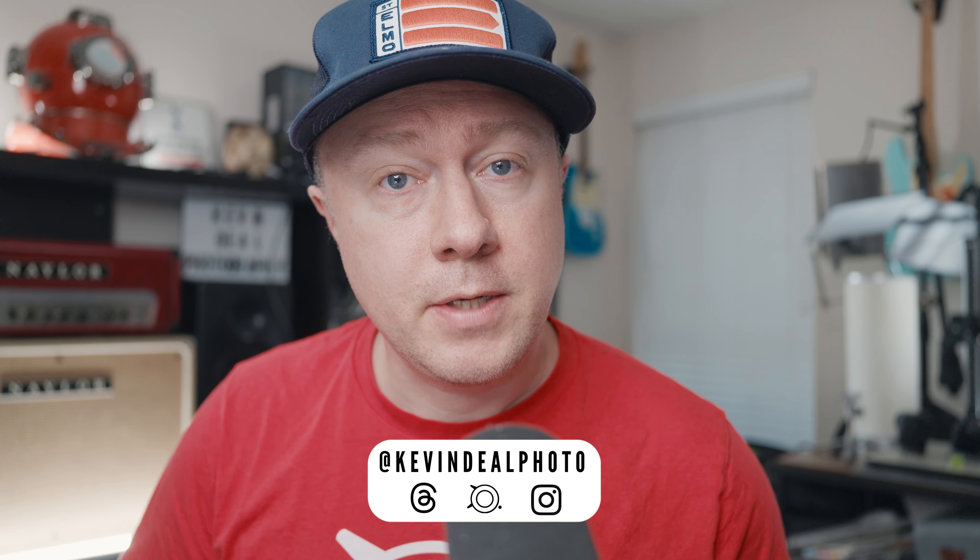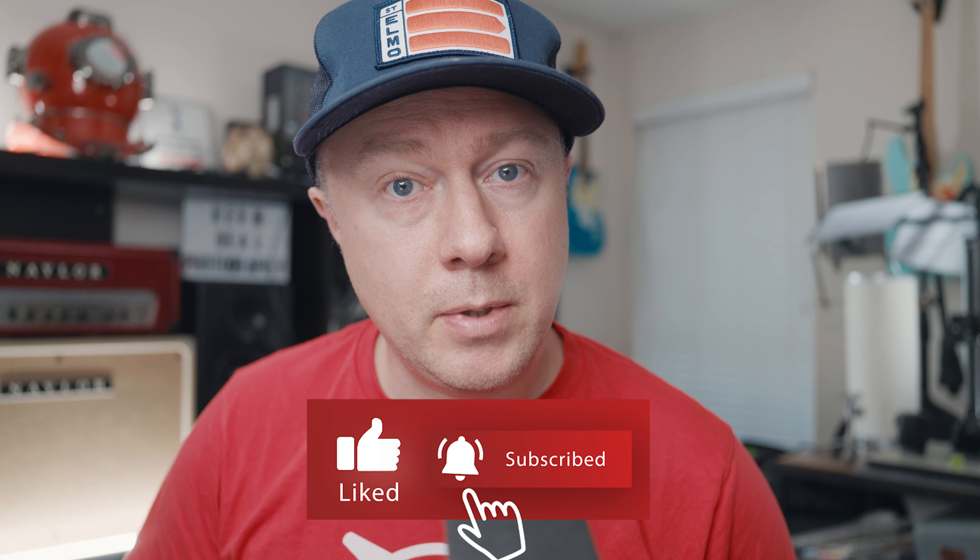Welcome to today's episode. If you're not familiar with Kevin Deal Photography, we do gear reviews, tips, tutorials, and techniques, and in some cases we dive into film. If any of that sounds appealing to you, click the subscribe button below.